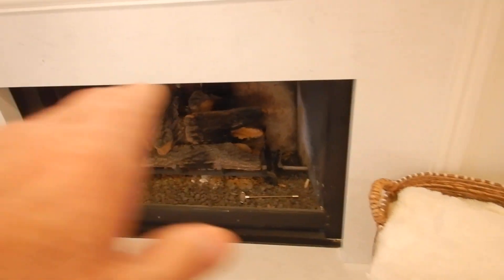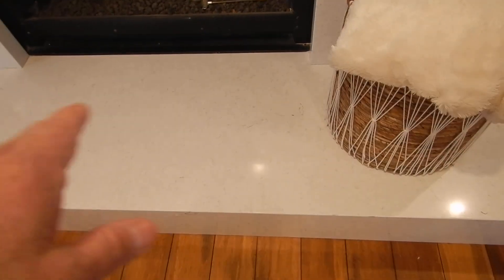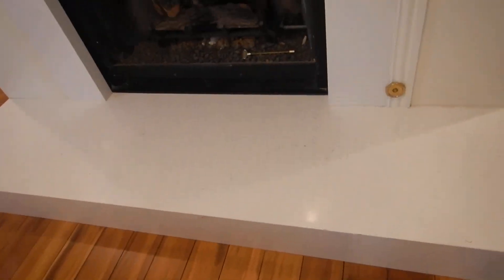Looking at this fireplace right here, here's our hearth extension. That's our firebox floor, which is technically called the hearth. The hearth extension should be at least 24 inches, and it is. This is our key right here, so we can turn some gas on here in a moment.